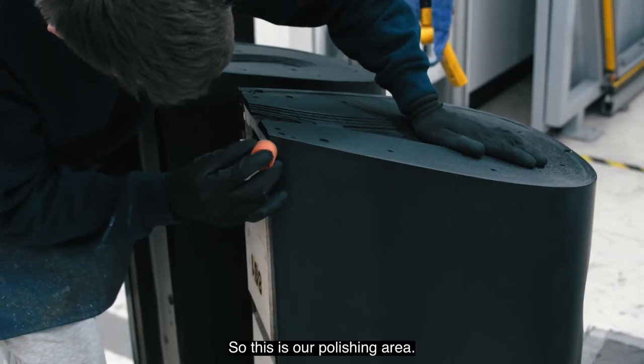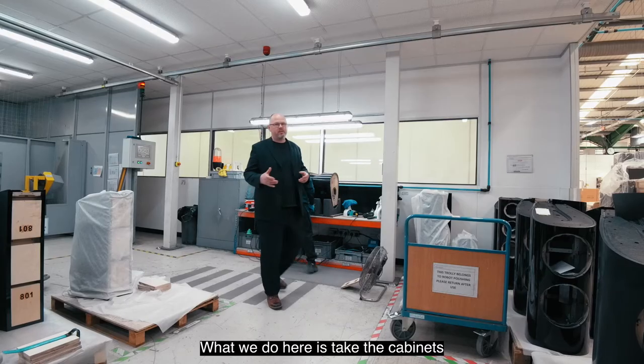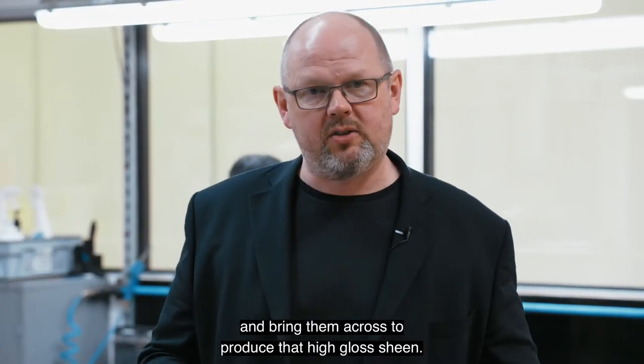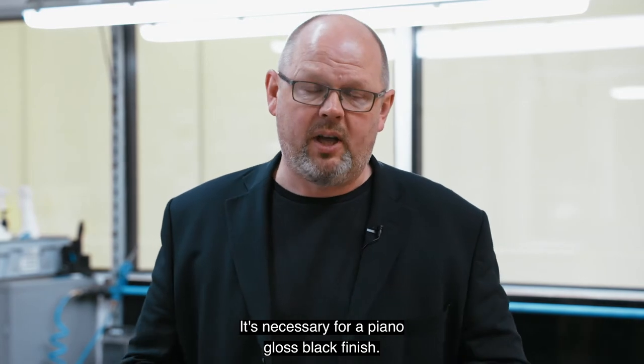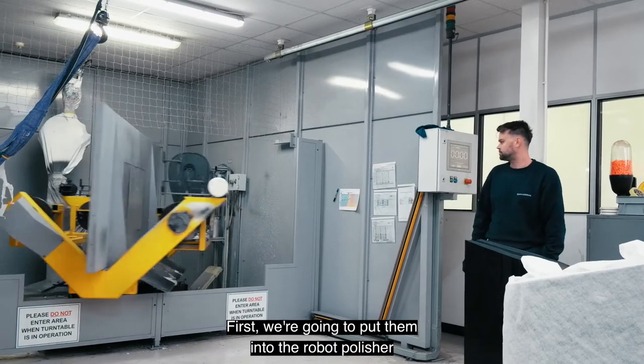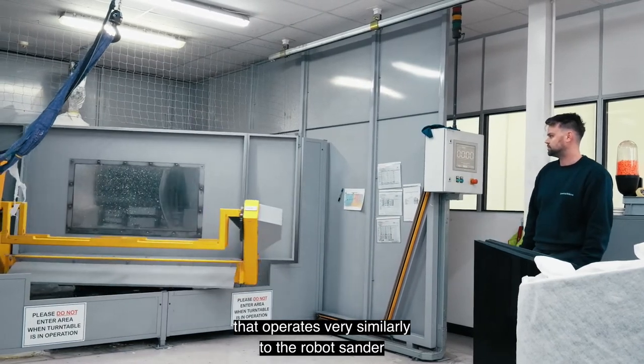This is our polishing area. What we do here is take the cabinets that have been finished and prepared, and bring them across to produce the high-gloss sheen necessary for a piano gloss black finish. That takes two processes — first we put them into the robot polisher, which operates very similarly to the robot sander.